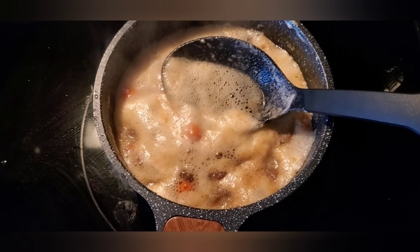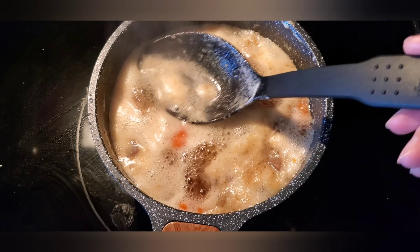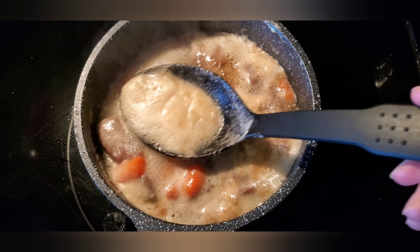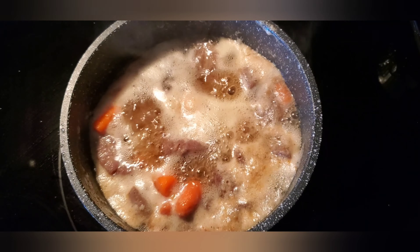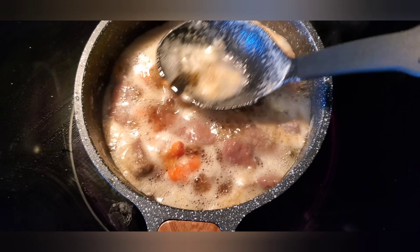After about 10 minutes of cooking, you can see there are some white bubbles. You can just get rid of those white bubbles — do like this — and then let it boil a bit more.